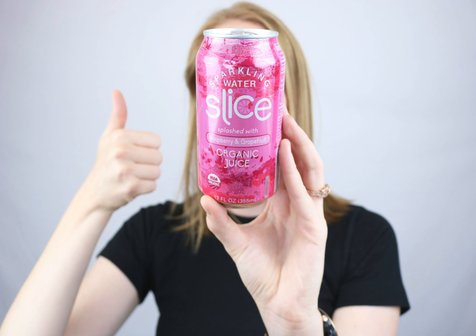Hey, this is Keri with a quick honest video review of Sliced sparkling water. The sparkling water is unique because it's flavored with organic fruit juices and organic flavors, and there's no artificial flavors, no preservatives, and the label is super easy to read — you know exactly what's included, and it's very direct and clear.